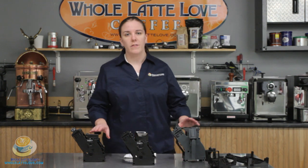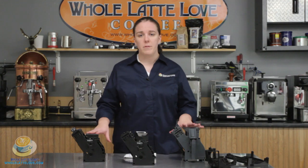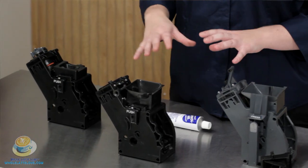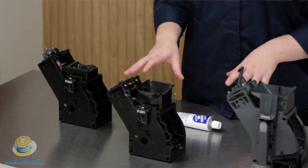You should lubricate the brew unit about every six months. There are a bunch of different types of brew units available. As you can see, they have different shapes, but you're going to lubricate them all in the same way.